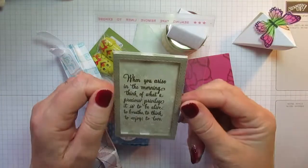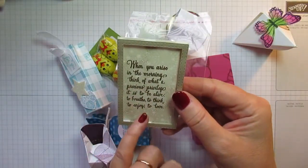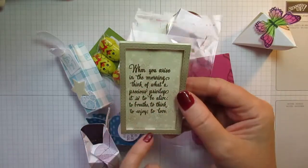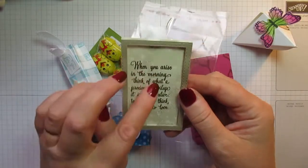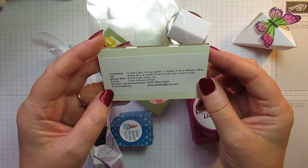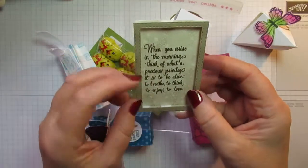This is just gorgeous — a little mini photo frame. The sentiment says 'When you arise in the morning, think of what a precious privilege it is to be alive, to breathe, to think, to enjoy, to love.' It's beautiful and so delicate. This was made by Kate Discom. I'm going to put that on a little stand in my craft room because it's just lovely.